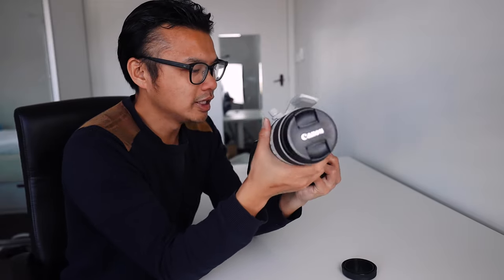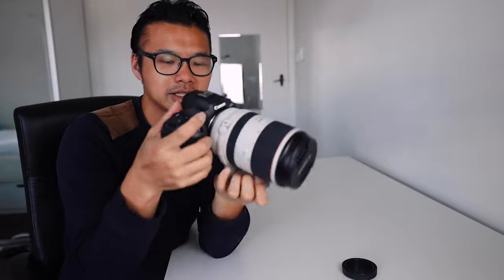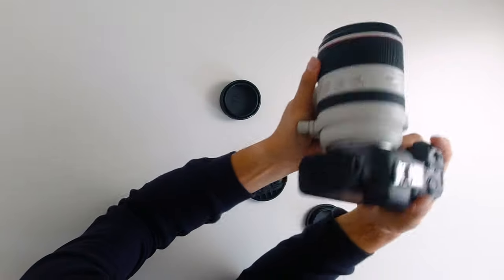I'm going to put on the RF 70-200 lens. It's a bit of a beast — let's see how it feels. When it comes to the ergonomics, just like the EOS R, it is actually a little bit top heavy, especially when you put heavy RF lenses on. So enough about the look and feel and first impressions here in the studio — let's take it out in the field and give it a bit of a test run.